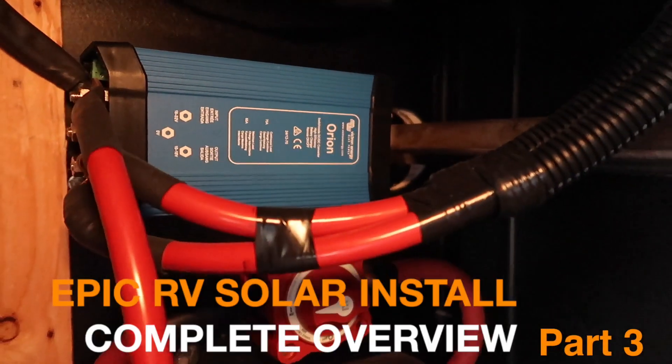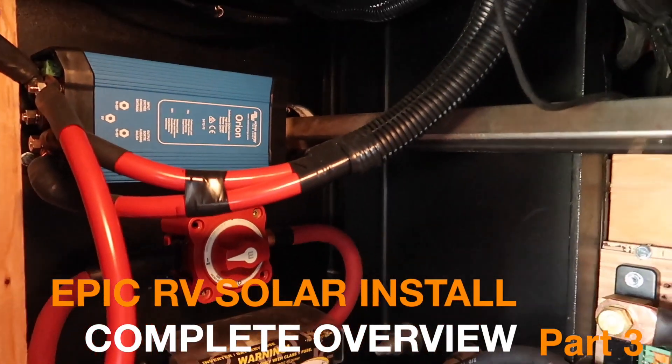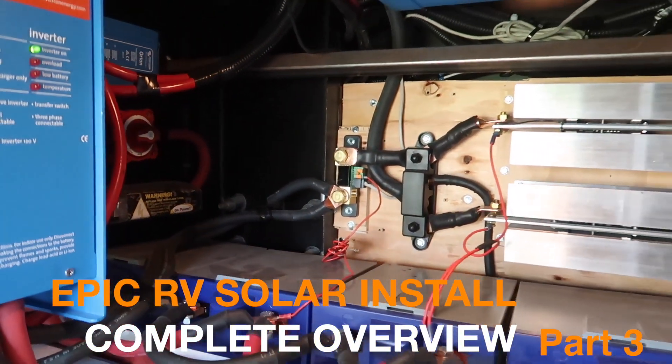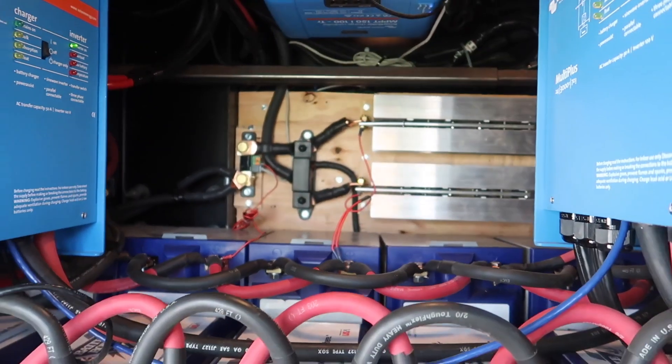Join us today where we give a complete overview of our 24-volt lithium battery solar system powered by Battle Born Batteries and Victron Energy.